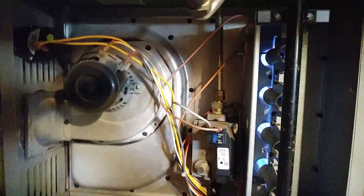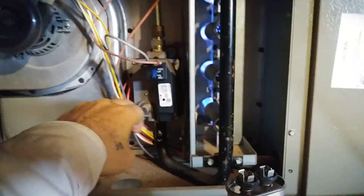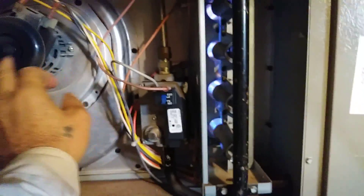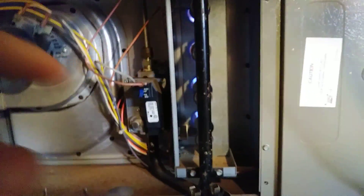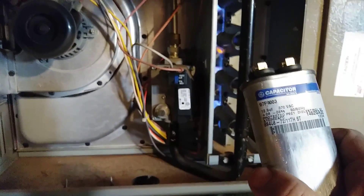The problem they had — the heat was coming on, so pretty much the valve was working. The inducer works as well. The fan wouldn't come on because of this capacitor, see.